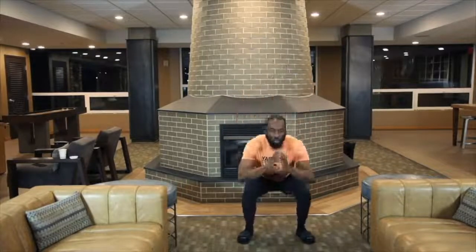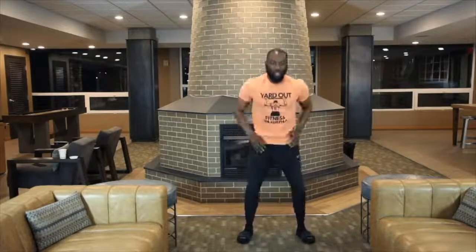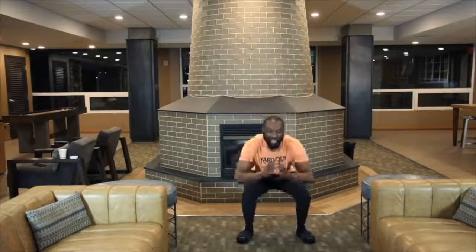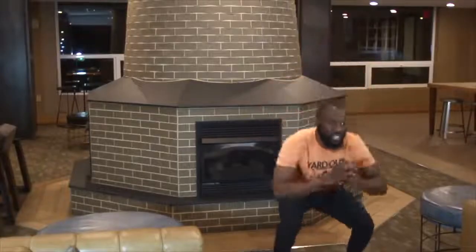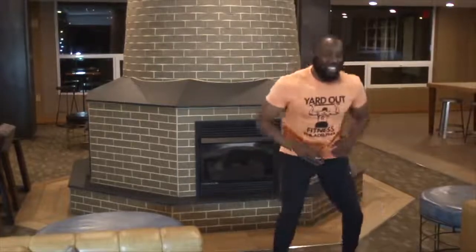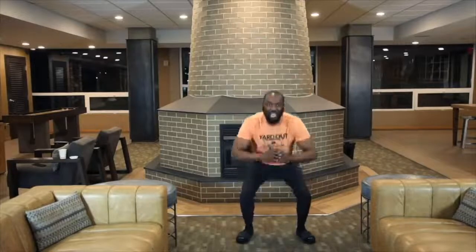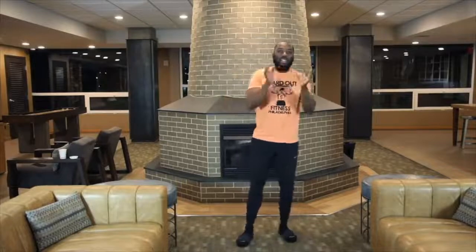We got the clock. Listen y'all, we started off with 25 squats right from the rip. Ready, set, let's go. 1, 2, 3, 4, 5, 6, 7, 8, 9, 10. Come on y'all, let's go. 2, let's go y'all. 3, 4, 5, 6, 7, 8, 9. Come on, smile. 20. Come on, 5 more. 1, 2, 3, 4, 5. Stand up, shake it off. Breathe. That's 25.